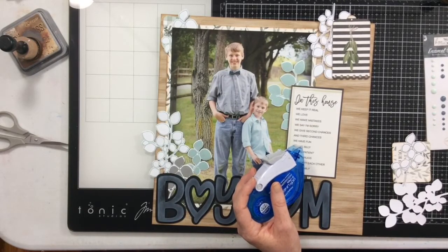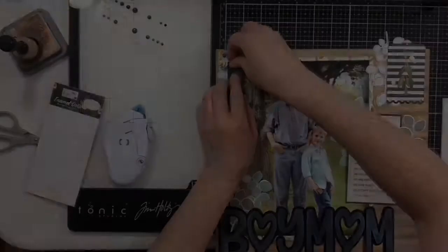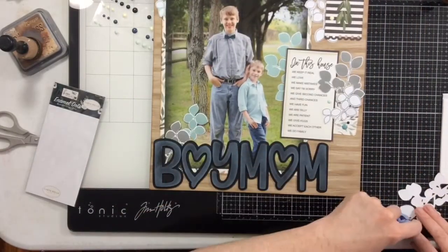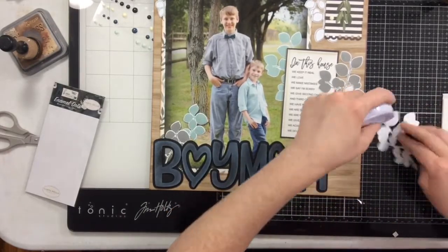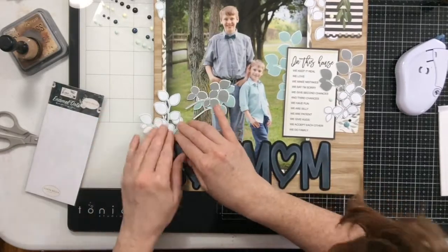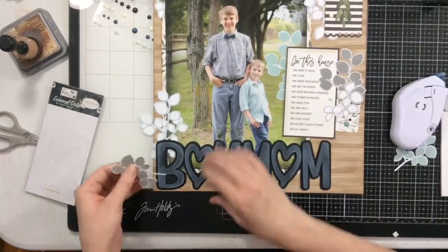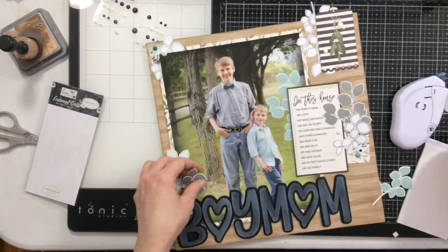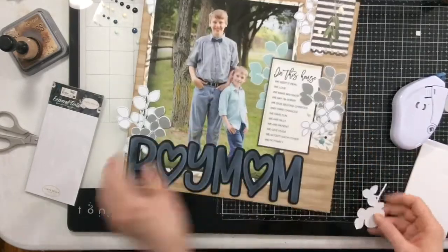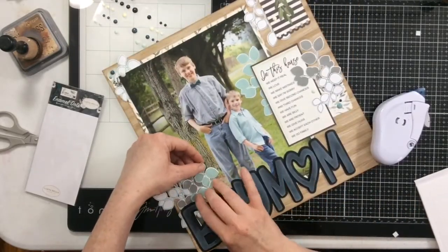I'm grabbing my Kakoya tape runner to tape all these pieces down. The last thing I'm going to add is some of the enamel dots. If you bought this Home Again collection by Cartabella, here's another really great layout idea using those beautiful papers and cut aparts. I'd love to do a couple more layouts with this collection — I really love it. If I have to move on to new stuff for my Cherry on Top design team projects, I think I'll pull this Home Again collection in for a 'kill a kit' maybe in April.